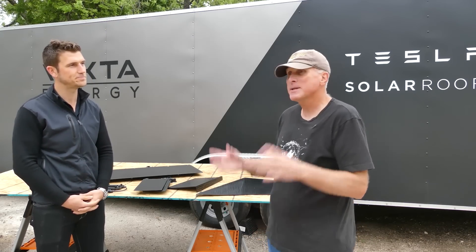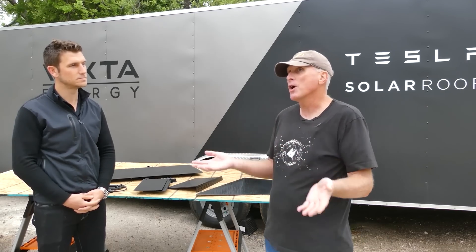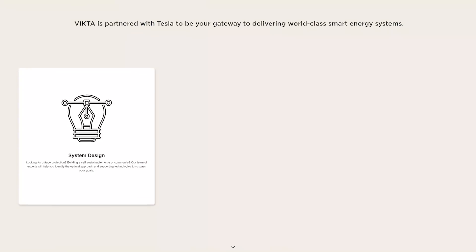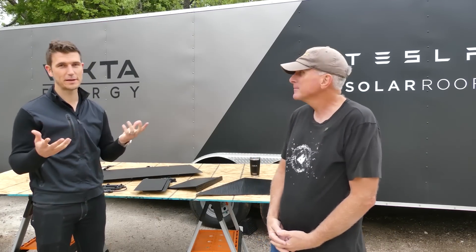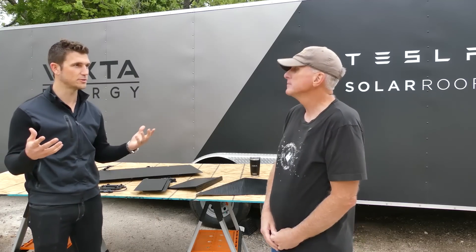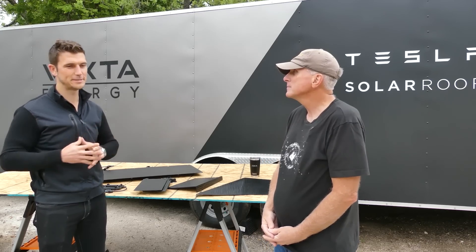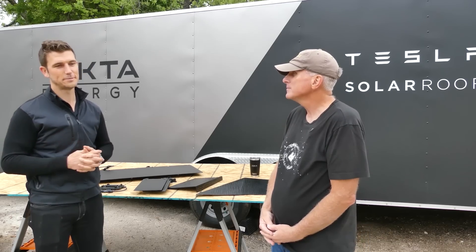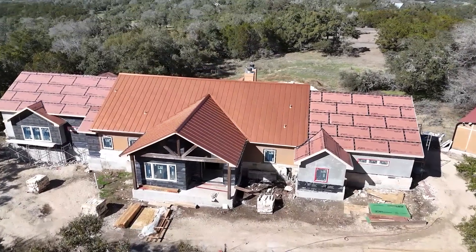There are a lot of variables that go into designing a solar roof. There are two main components: the building and structure itself, and the homeowner and their goals. Some folks want to offset their electric bill, some need to check a box for California code requirements, and others want to have power during outages. We look at all the mounting planes and surface areas to find where we can get the production to meet those goals.